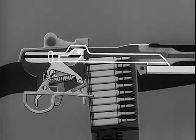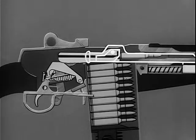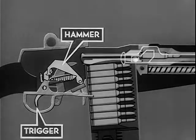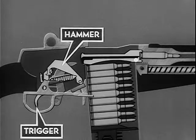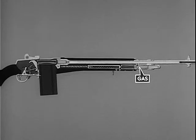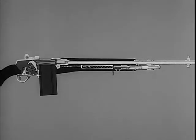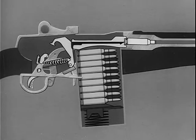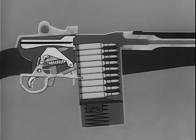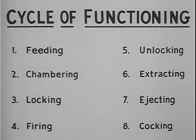The fourth step is firing: ignition of the primer of the cartridge in the chamber. Step five is unlocking the bolt from the barrel. Step six is extraction of the empty cartridge case from the chamber. In step seven, the empty cartridge case is ejected from the weapon. Step eight is cocking in preparation for the firing of the next round. These eight steps happen one after another and so rapidly as to be almost simultaneous. Using a schematic drawing, we will see how these eight steps are performed.